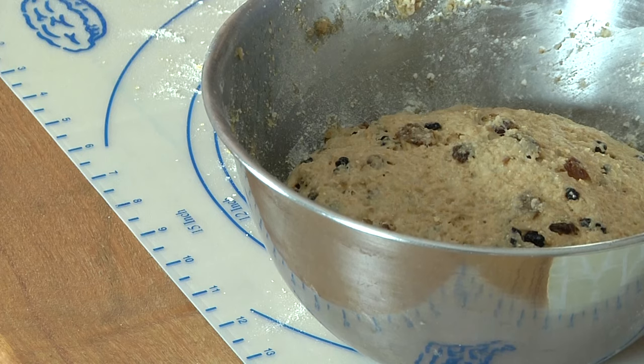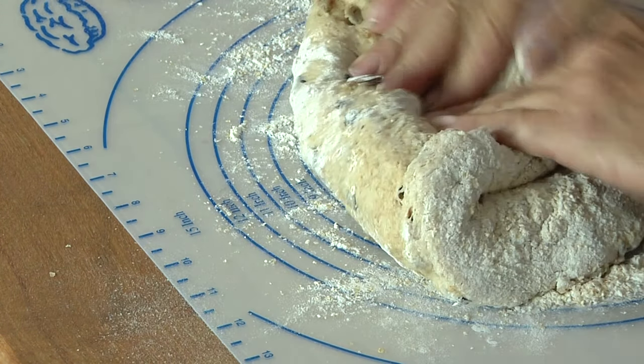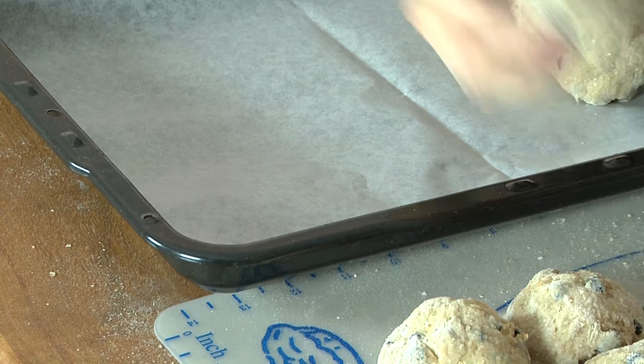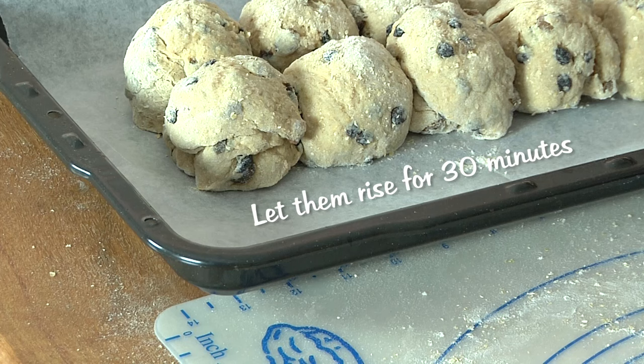Now the first thing we're going to do is punch the air out of it. So what we're going to do now is we're going to flour our board, knead it for 60 seconds and then divide it into smaller portions. We've placed some baking paper in a tray and now we're just going to move these buns and sit them in a warm place, but this time we're going to let them rise for half an hour.